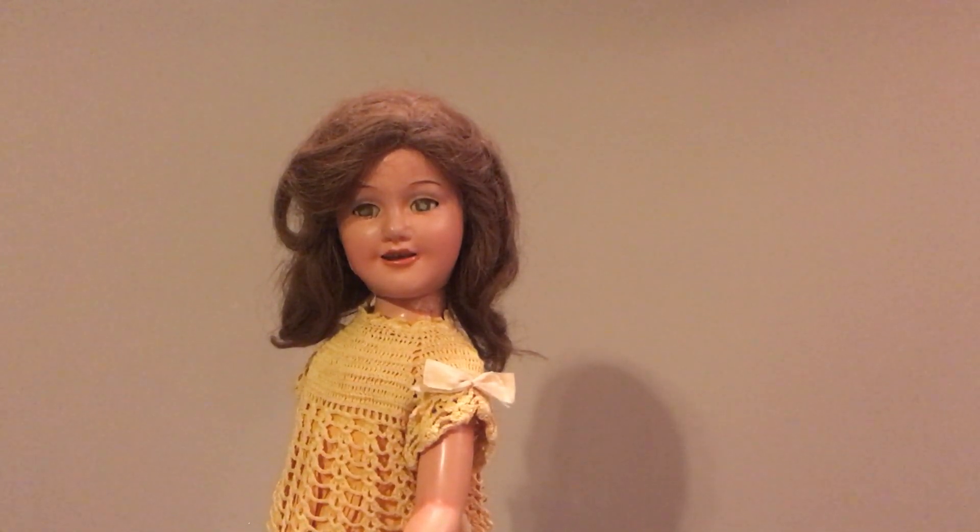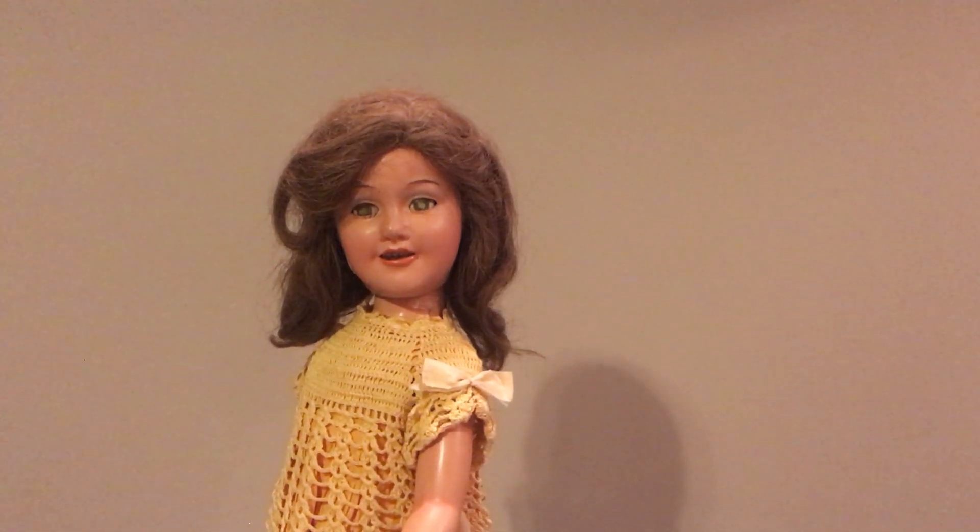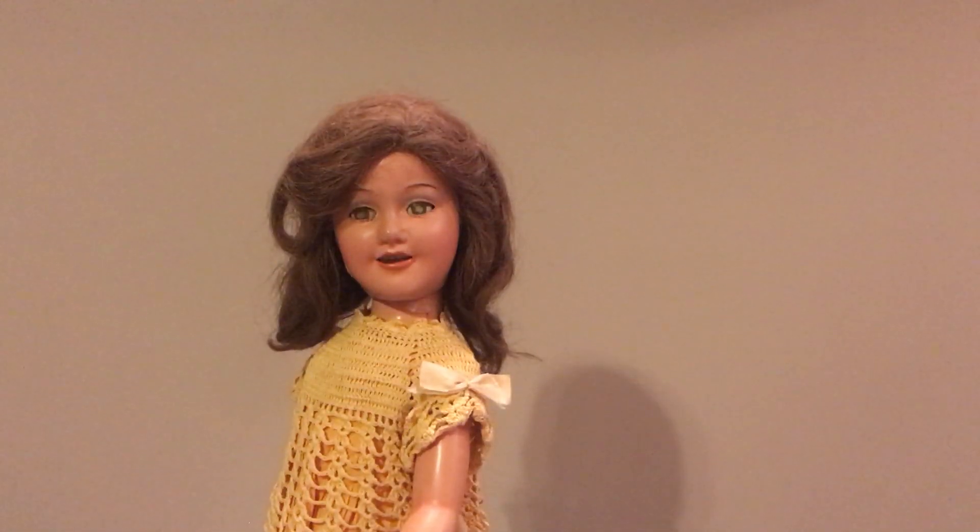The doll was really reasonable on eBay and that was one of the reasons why I purchased her. Every once in a while, I will see a doll on eBay that is a more rare doll and because of the price, I will go ahead and get the doll with the hope that one day I will get her restored. This is one of those dolls — she was very, very reasonable for it being Deanna Durbin.